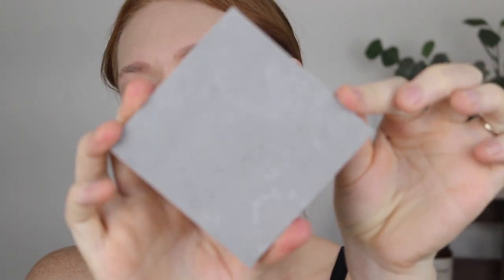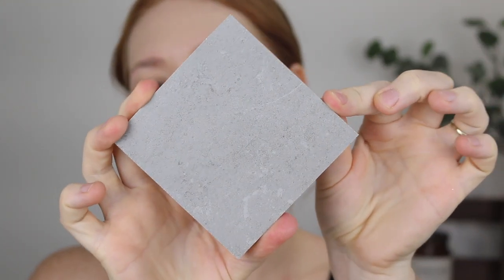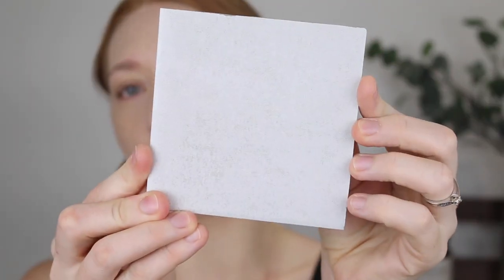We had our colour appointment a few weeks ago to pick out everything in the house and it was literally the easiest part of this whole thing. So this tile here is our main floor — it's called the Regina Grey Matte. Very nice. We're going pretty neutral because we are planning on reselling this house one day, so we didn't want to go too crazy with the decisions.